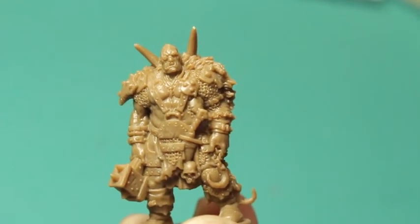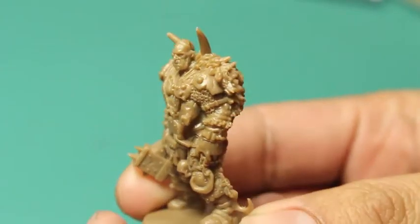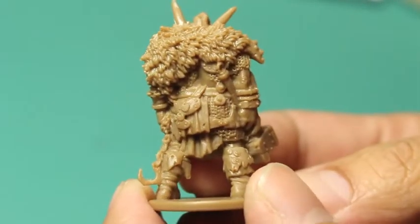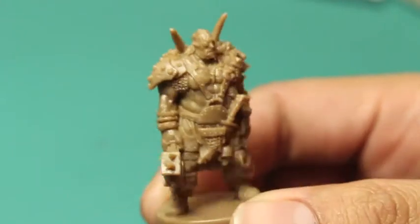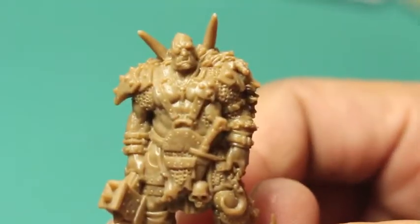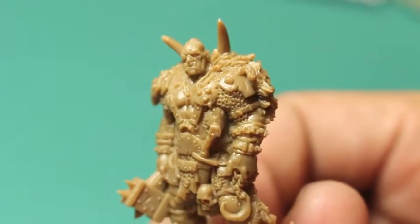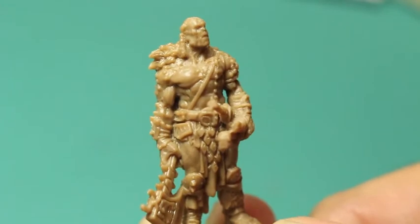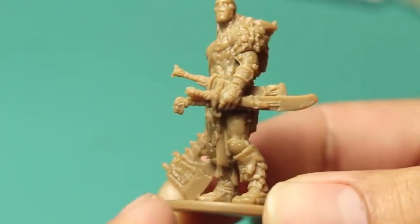So here's the first character — his name is Gurbak. When I first saw his face, he reminded me of a mix between a chaos marauder from Games Workshop and an orc. His face is very orc-like — he's got a bit of an underbite there, and that sloping forehead and oversized jaw really makes him remind me of an orc for some reason.